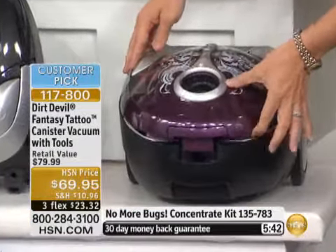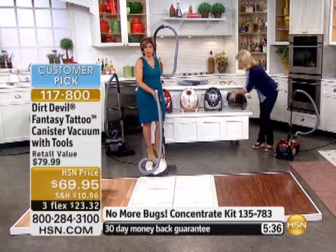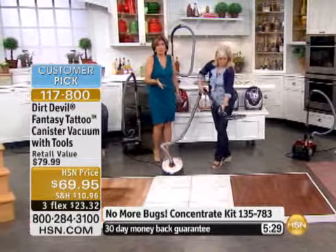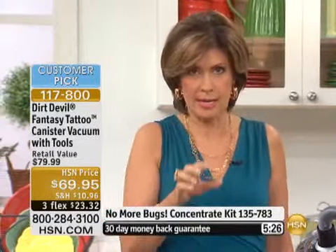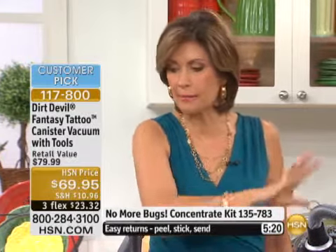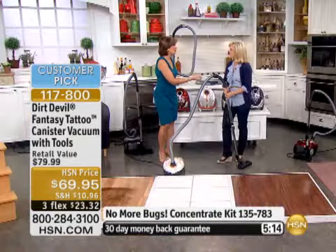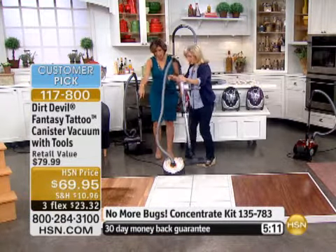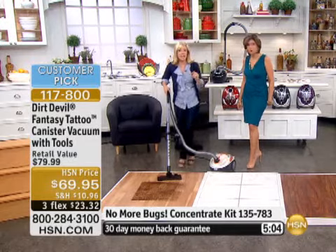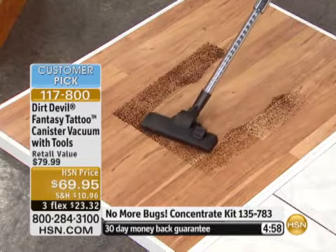For those of us who might have a smaller apartment, a condo, an upstairs or a downstairs basement, and really don't want to carry a great big heavy-duty vacuum cleaner — what you're getting with this is 10 amps of power, the portability, and the flexibility to do your hard floors with incredible power and Dirt Devil quality. It's had one presentation, sold out, and since then it's become a customer pick on HSN.com. On a vacuum that's under $70, that's a great deal.